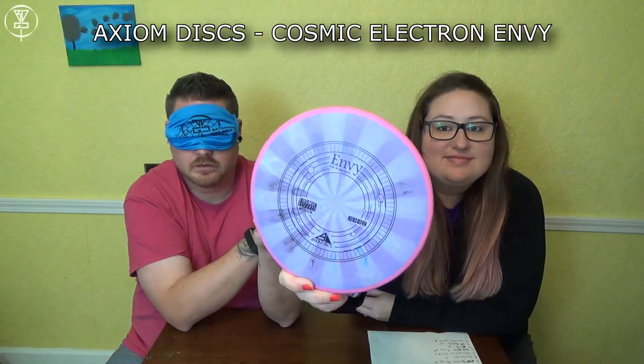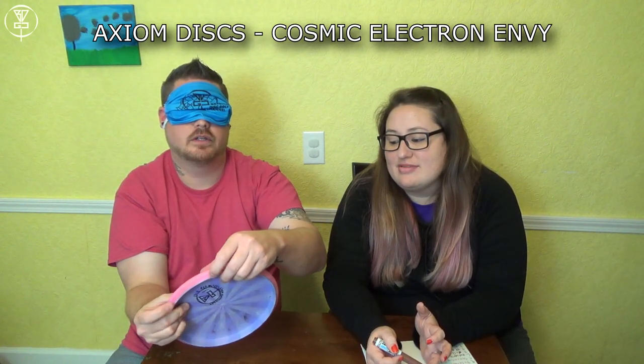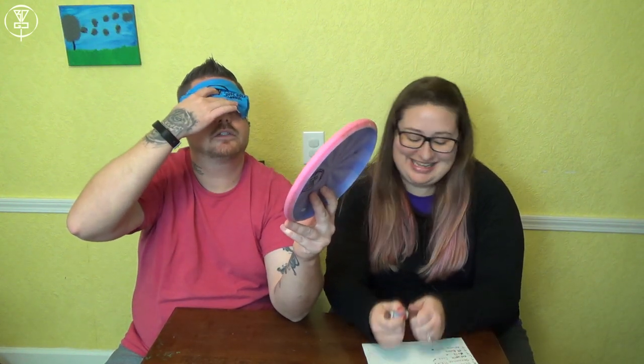Definitely a fairway driver now. I feel the difference now. I'm going to feel like an idiot for saying the same thing twice, but I legit think this is my Neutron Volt. It's the Fission Volt! Wrong. I got over half so far, which is not great. This is my Cosmic Electron Envy — I can feel the bead. Final answer. Yes!